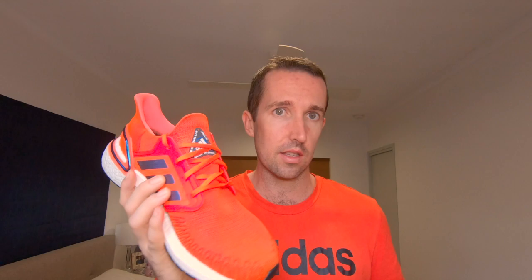The big criticism that people have of these shoes is their weight. I weighed these ones — they're US size 11 and they came in at 415 grams when I put my orthotics in them. My orthotics don't add that much extra weight, but they do add a little bit extra.